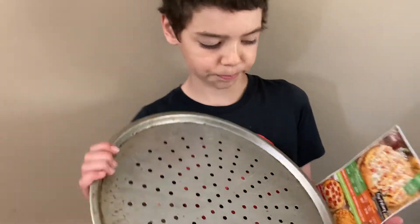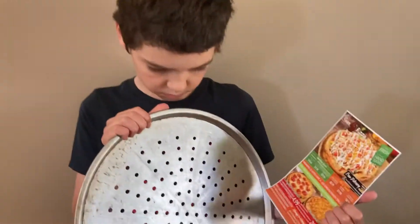So, Xavier, you had a question about what? How big is a 14-inch pizza? So we took out our pizza pan, but we're not sure if that's 14 inches.